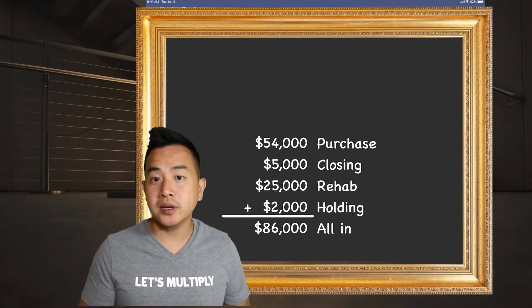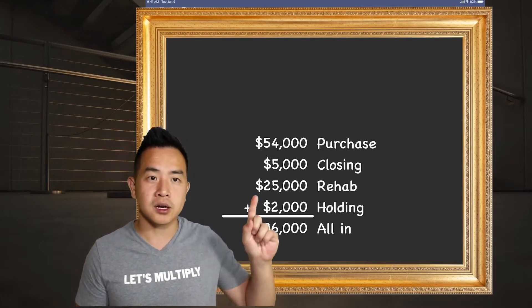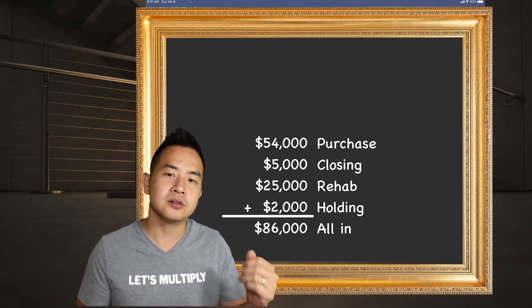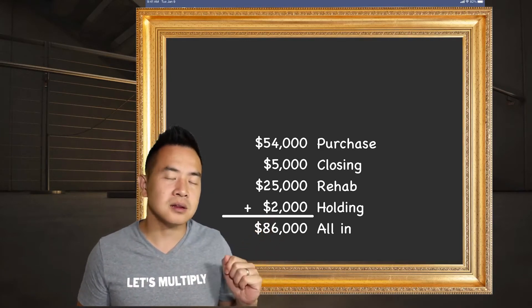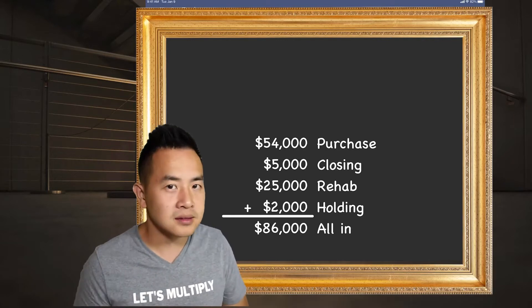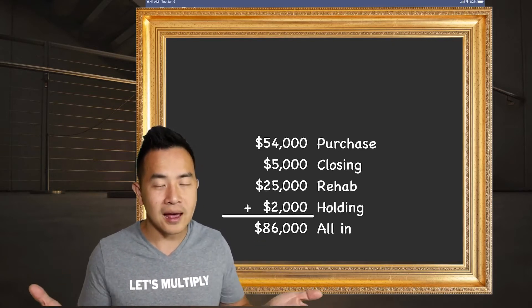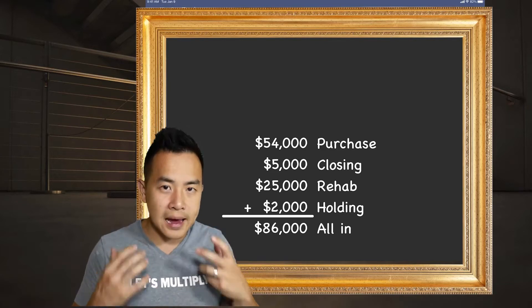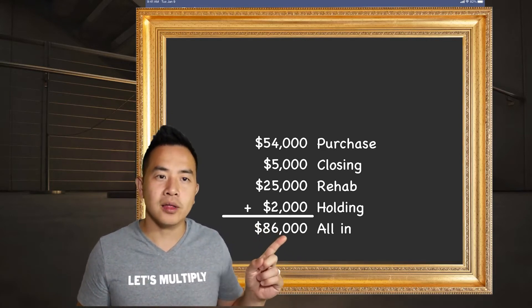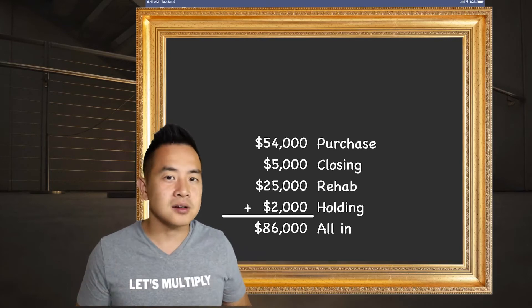As promised, let's go over the numbers and explain why I bought this deal. Here are my numbers: $54,000 purchase price, $5,000 closing costs, approximately $25,000 rehab, $2,000 holding costs for taxes, insurance, and utilities — bringing my all-in total to $86,000. The real question is: is the property worth $86,000? Of course not. Rule number one as a real estate investor: always buy at a discount. That demo job, by the way, cost $1,600.